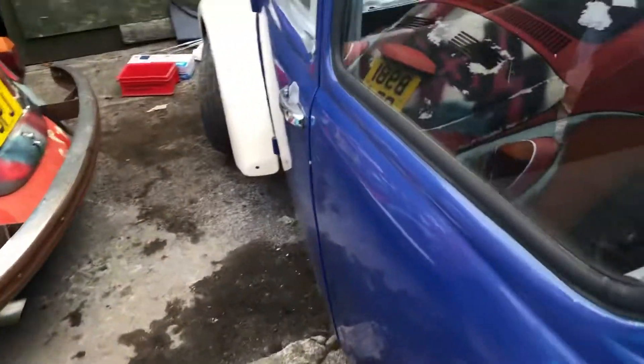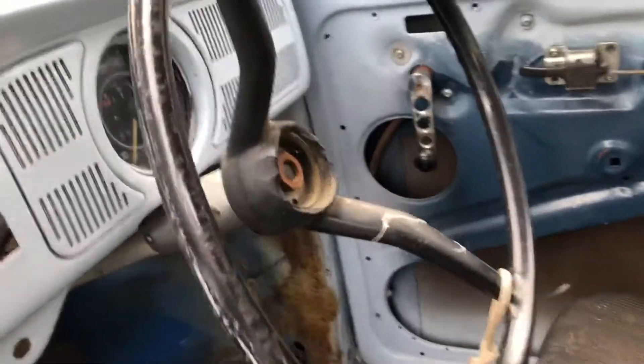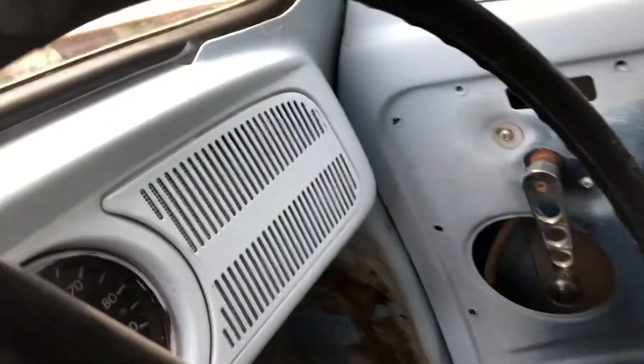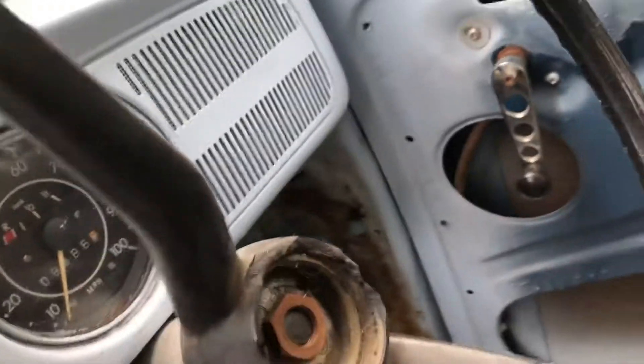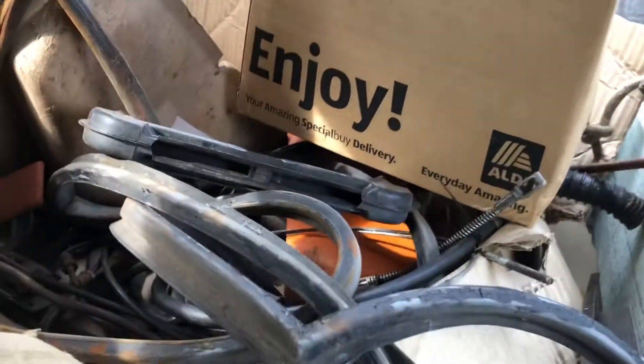Let's take a look inside. The steering column itself is not original, but I've got one with an ignition key etc., so I'll bung that one on. Decent floors — it's just some random rubbish here and some seals.